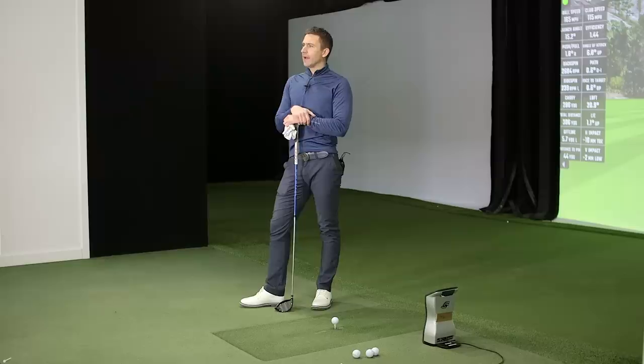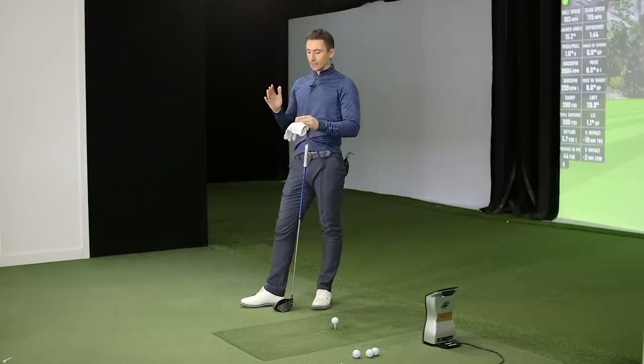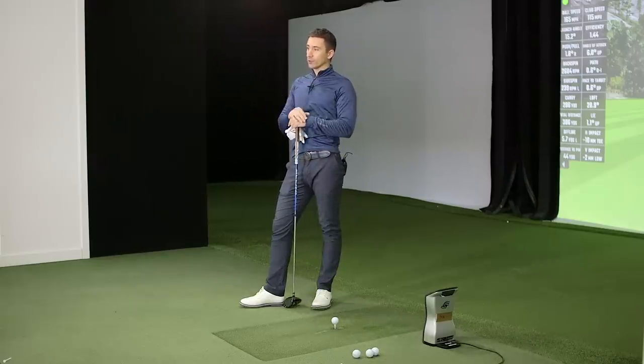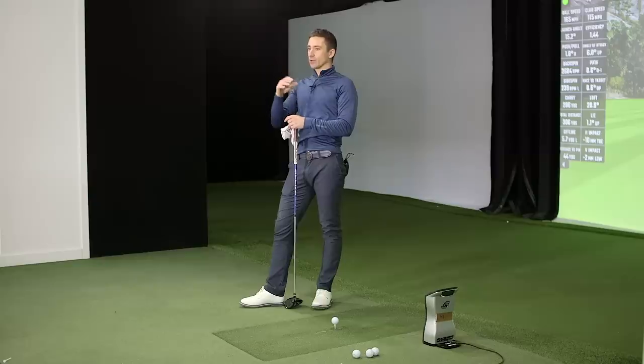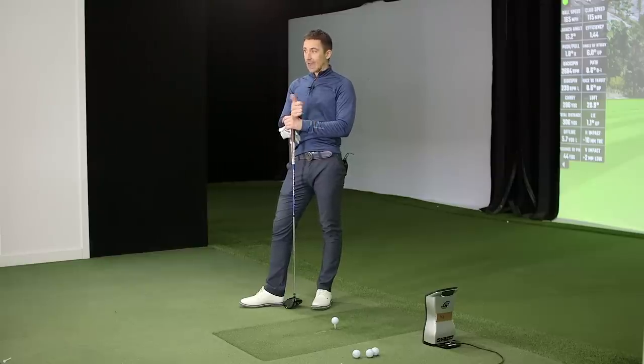We've set up the shaft that's been working well, starting with a good sense of what's going on. We've set it up neutral - nine degree, neutral hosel, neutral weights. I'd like to see a few ball flights and then play with the weights, because I think the weights are most of the advantage of that head. Adding a third SKU, the ST200X, has allowed them to spread the performance a little bit - X is lightweight, ST200 is more the meat of the bell curve, and then you've got the ST200G which pushes CG further forward for really fast, really low spin.